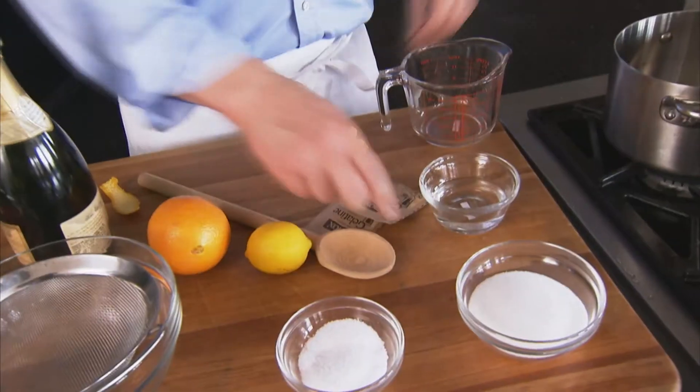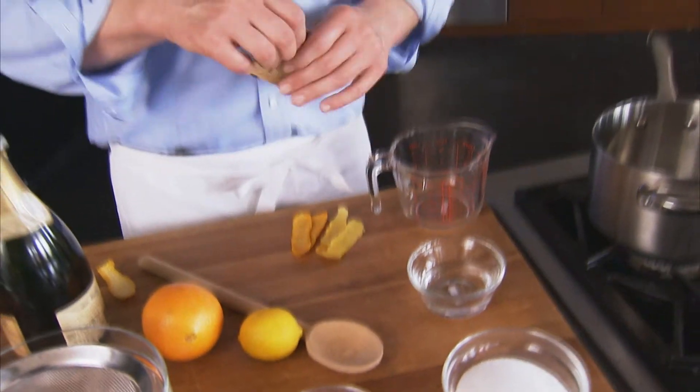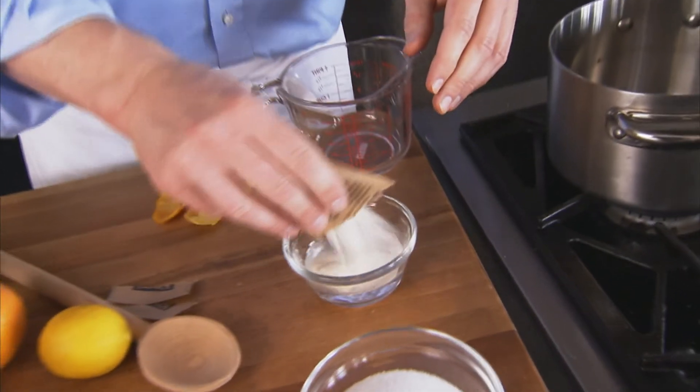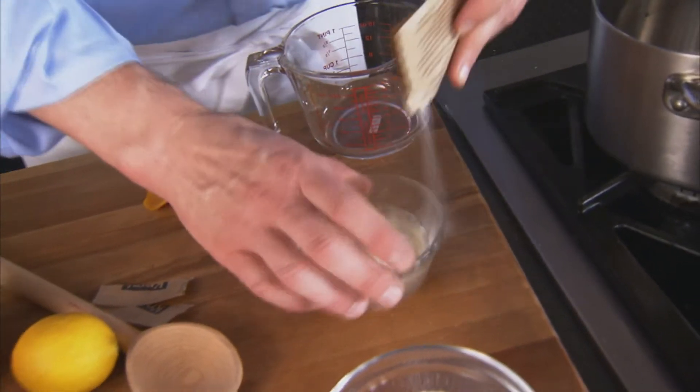I'm taking a fresh look at that true American classic, the gelatin salad. We're starting with the gelatin — we're not going to be using any processed gelatin, we're using unflavored gelatin. We're going to sprinkle this over a little bit of cool water so it can soften up there a bit.